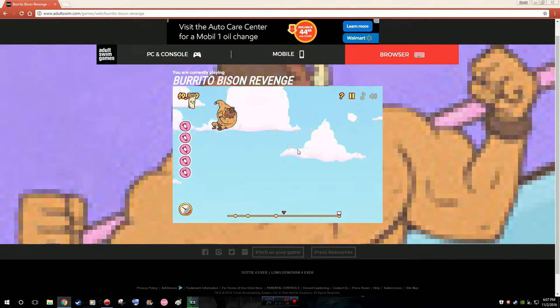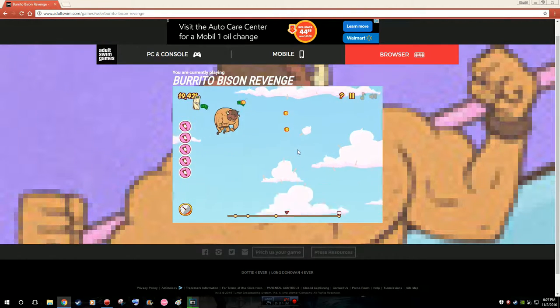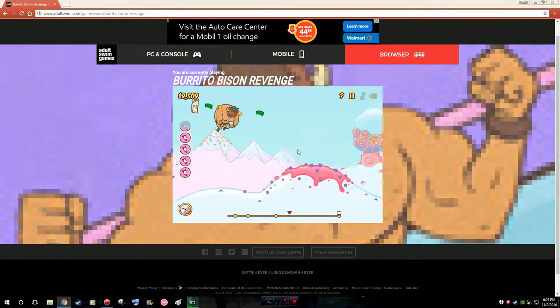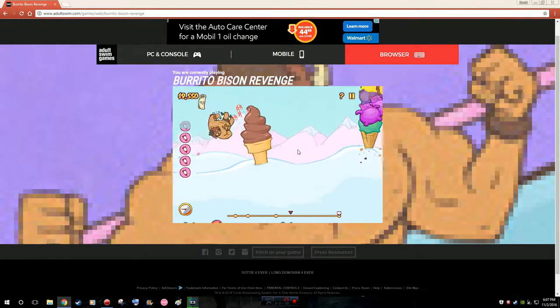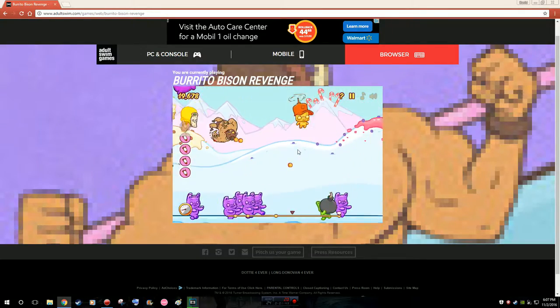Not every family bonding do we both play. I remember one time she played a game called Sushi Cat — we had two episodes on that, and that was just her playing. Then I played Payday 2 once where she just talked. And today we're back where she plays and I just talk. So not every family bonding has both of us playing together.